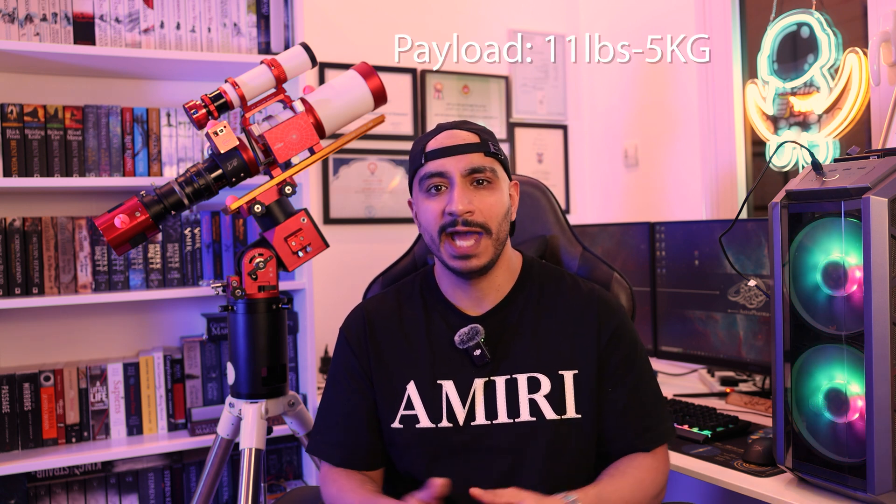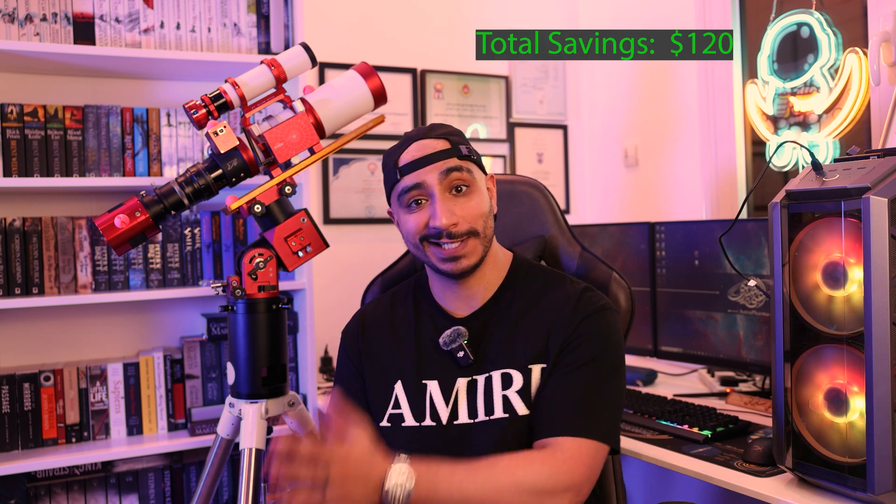The StarAdventure GTI is a great little portable mount with 11 pounds (5 kilograms) of payload, and you can adapt it in the future with any wide-field setup. For savings, you can interchange the guide scope and guide camera with the SV165 guide camera and scope combination from SV Bony and save yourself $120, bringing your total down to $1,870.